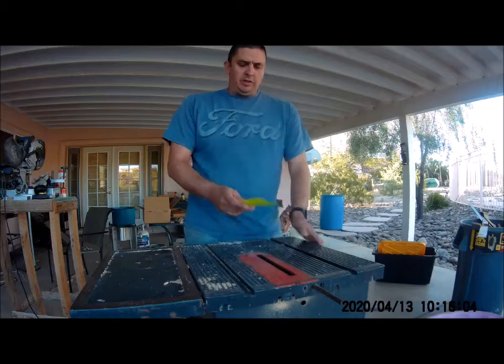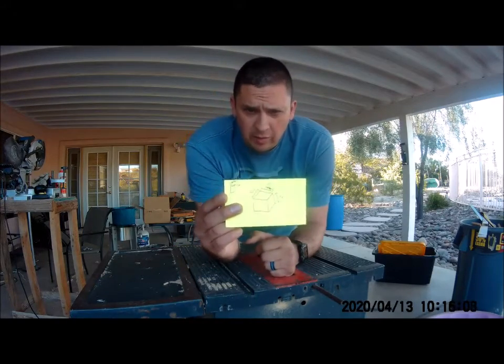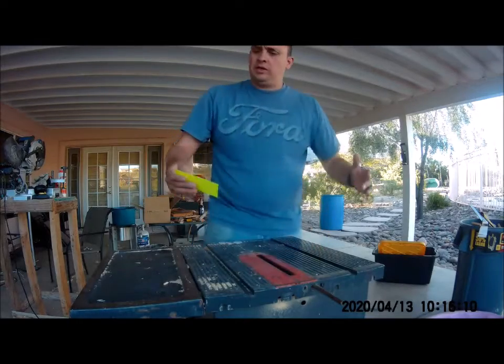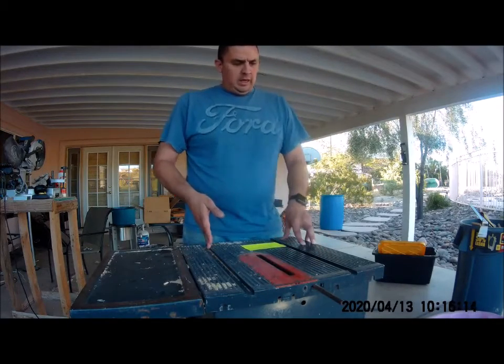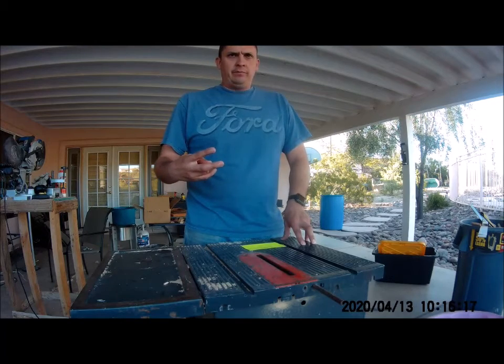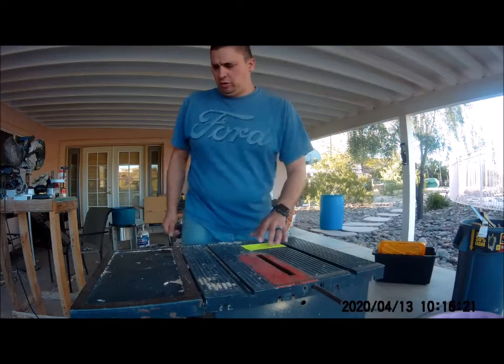I've got my measurements. My boy got my measurements. The dimensions are 20 inches lengthwise and then six and a quarter up. My problem is that I don't know how to build those joints up there - they're like little square joints. Let me show you real quick.